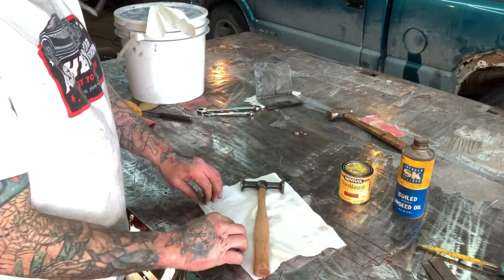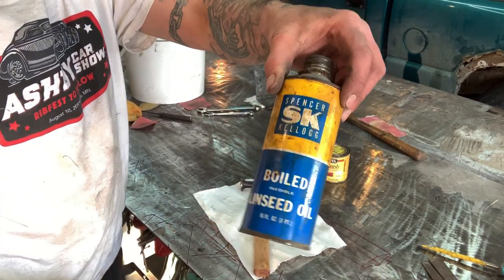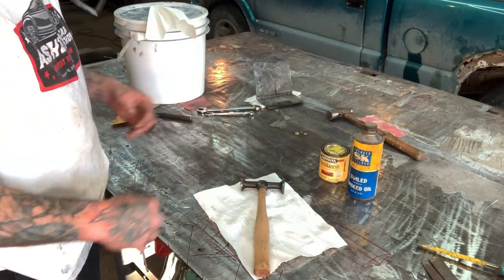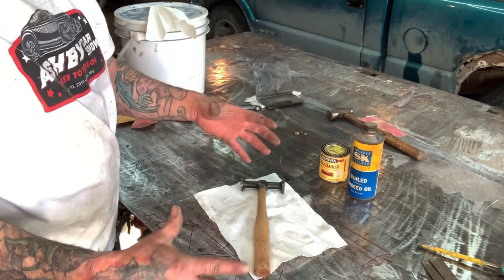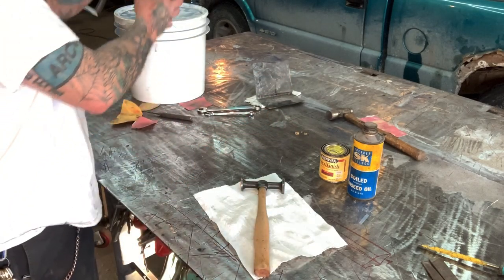When you're done using stain and boiled linseed oil, don't throw your rags in the garbage can — overnight they'll combust and catch on fire. Just take the boiled linseed oil rags and spread them over the top of your anvil, vice, or welding table and let them sit overnight to dry out. Then you can throw them away safely.